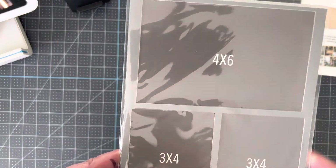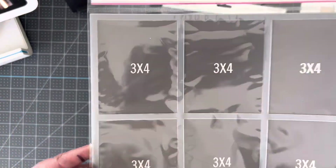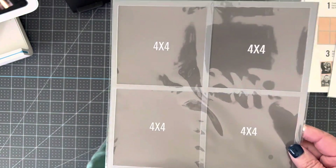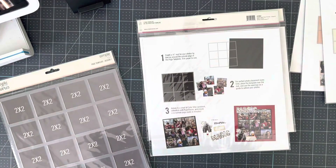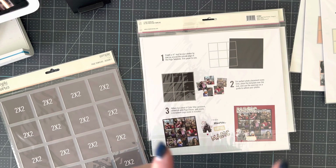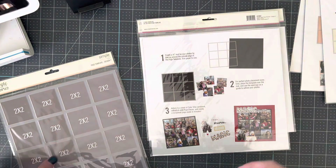Number two is 4x6 and 3x4. Number three, one of the popular ones, is all 3x4s. Number four is two 4x6s. Number five is four 4x4s. Number six — I don't have a set of number sixes — but number sixes are the individuals: the two by two, a three by three, a four by four. You also get a three by four and four by six. It's to make individual pictures to add to your pages.